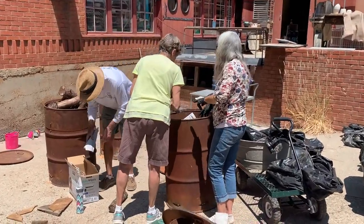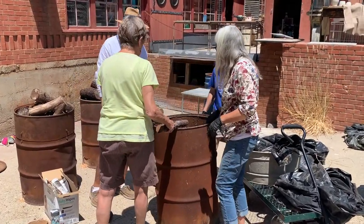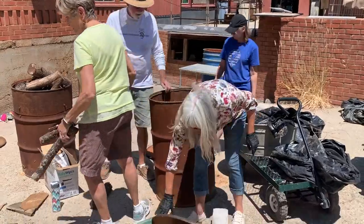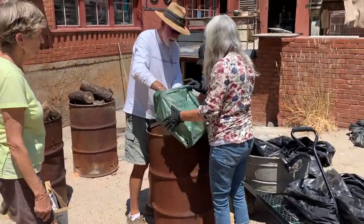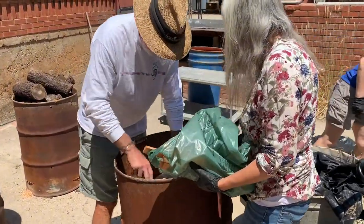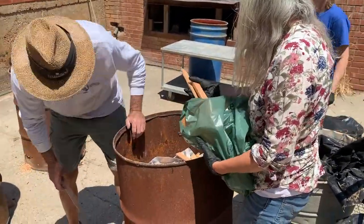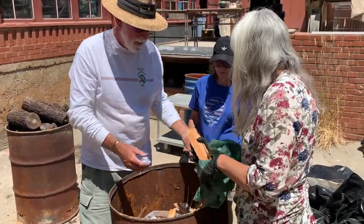Wait — don't we have to do the kindling first? What goes first? The kindling! Where's the kindling? Right here. Good noticing. Trust me, you're not all burned. There we go.